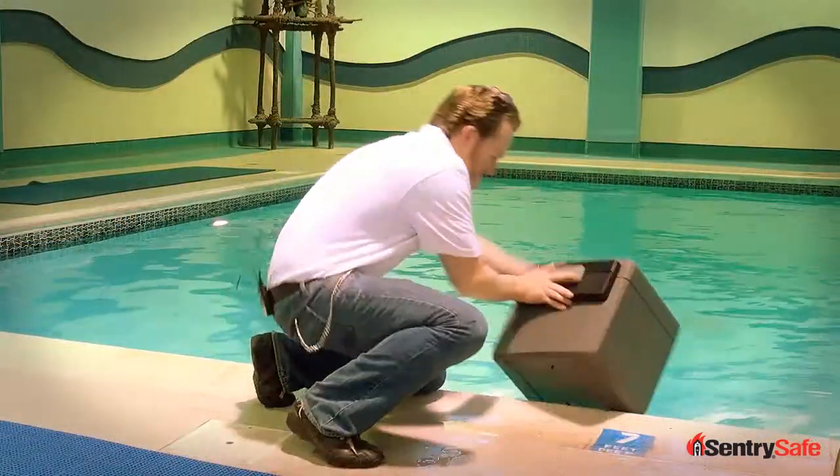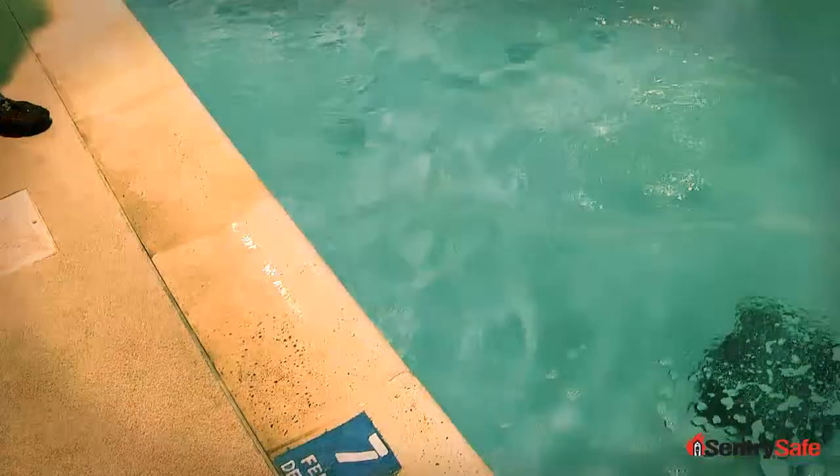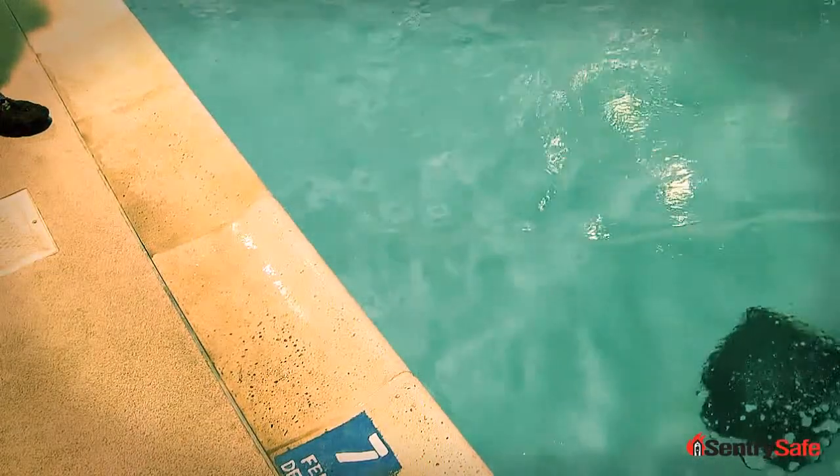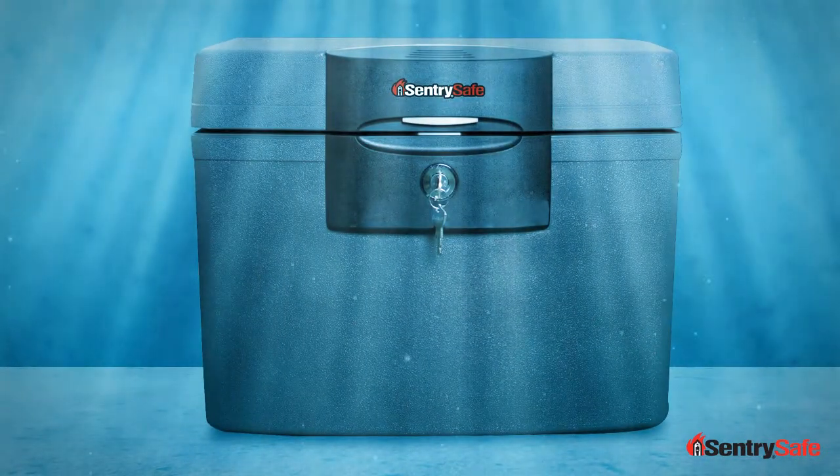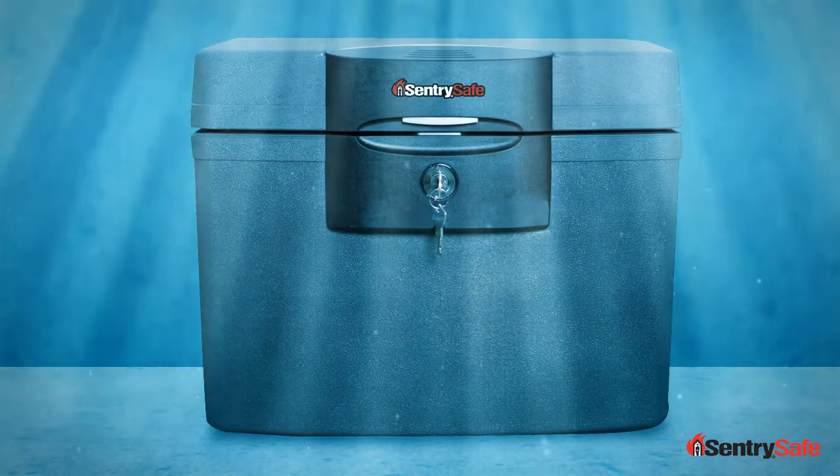Alright, in we go! Century Safe pioneered peril protection with our proprietary fire safe insulation, and we innovated the category again with our water protection.